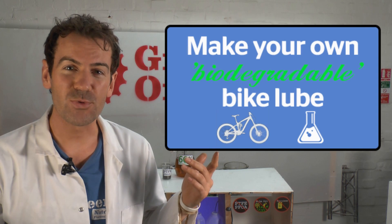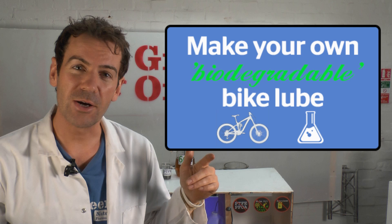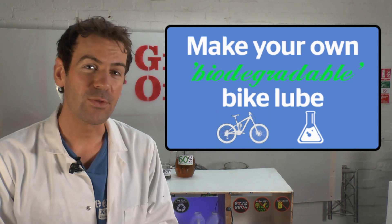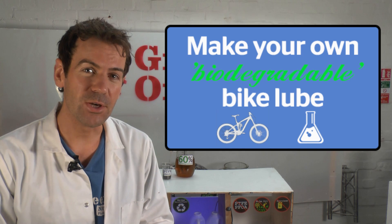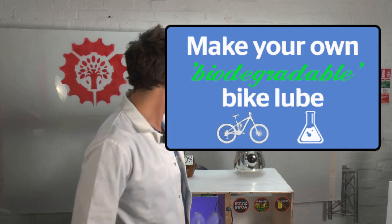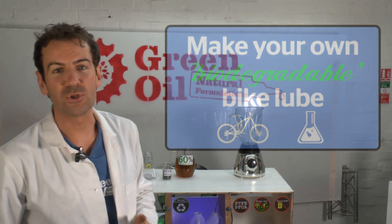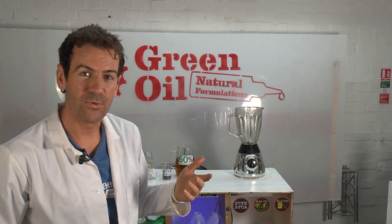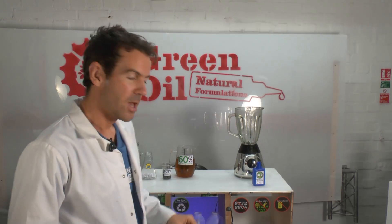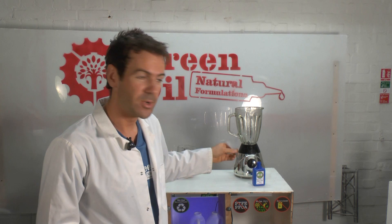Hi there, I'm Simon Nash from Green Oil and in a moment I'm going to show you how to make your own biodegradable bicycle chain lube. The first thing you're going to need is a blender for this small batch, and of course you'll need a small plastic bottle to put the formula in, and a funnel to make sure there's not too much mess.